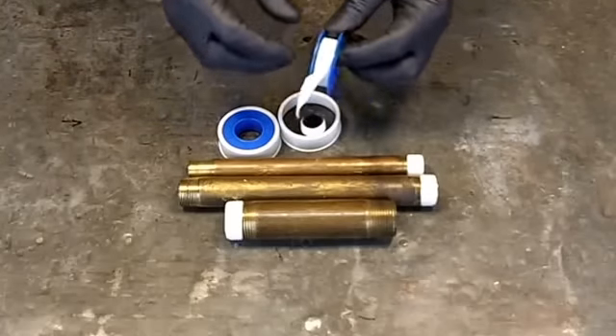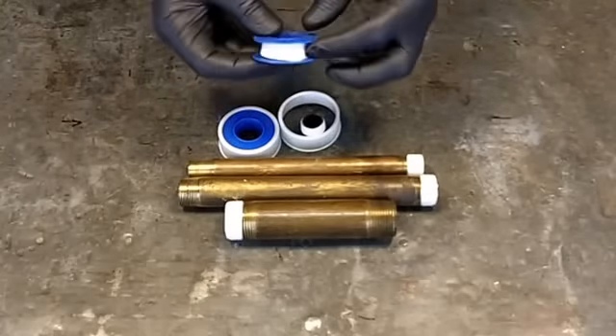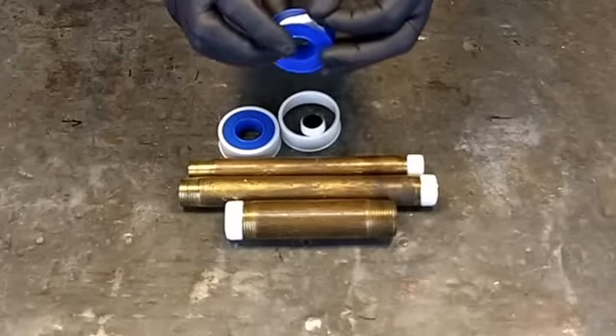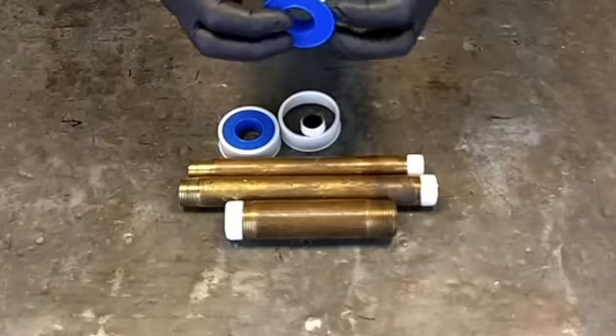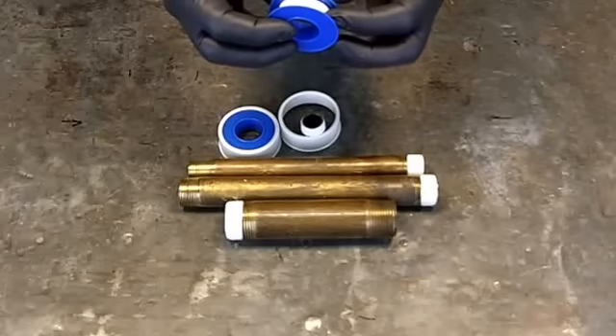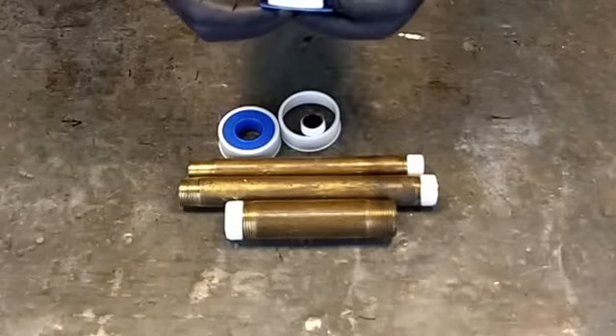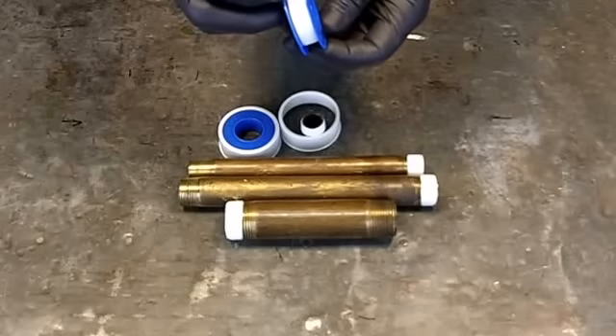There are a few different types. Mainly I use the white tape, and they come in varying thicknesses, anywhere from like 0.6 mil to 3.5, up to 10 mil, depending upon what you're using it on.